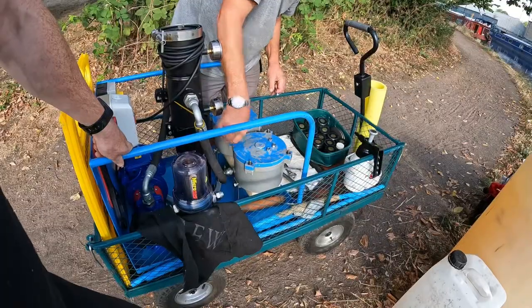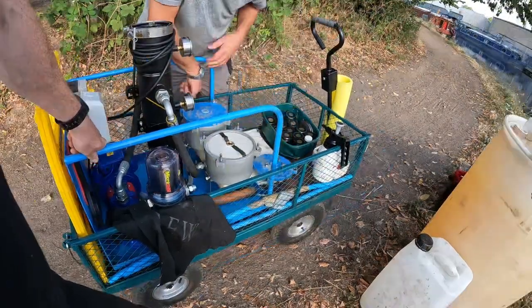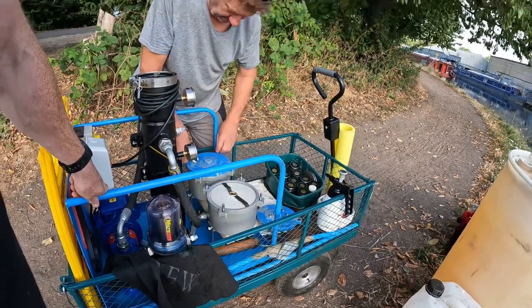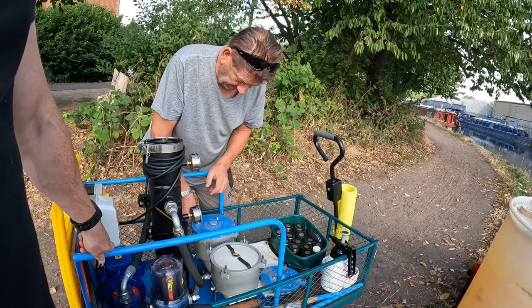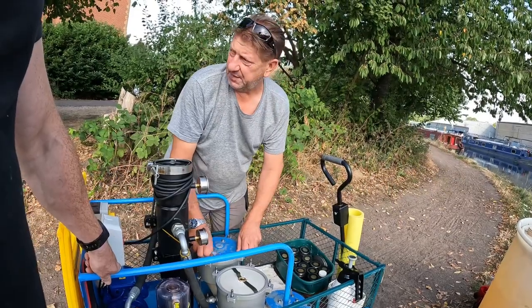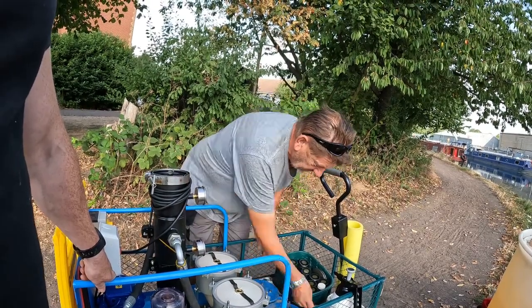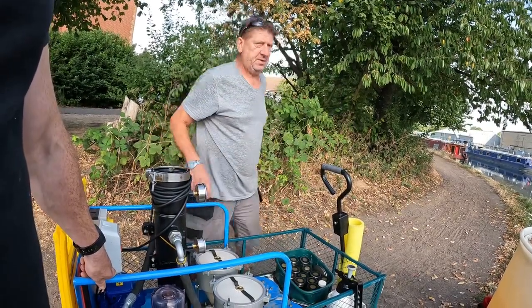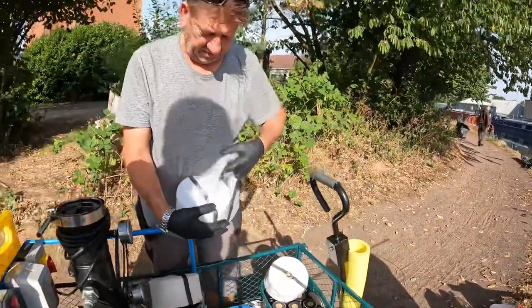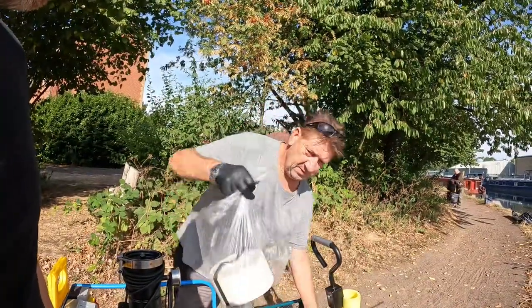These are water filters — the only thing they remove is water. Your main engine filter is probably 10 micron or smaller depending on the engine, and the Racor filter is predominantly around 30 micron, so it just removes it down to a level acceptable to the engine. These are 26 pounds each, and each one will hold 1.6 liters of water when full.